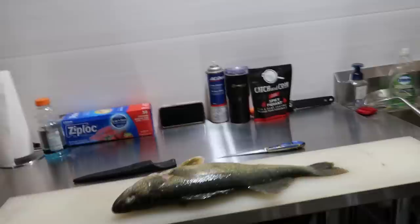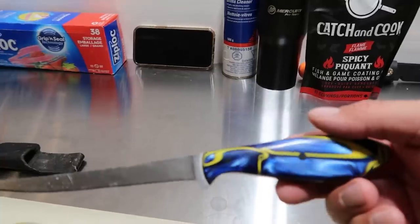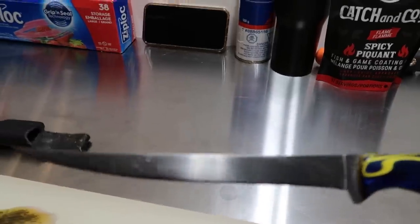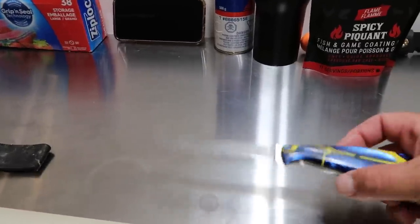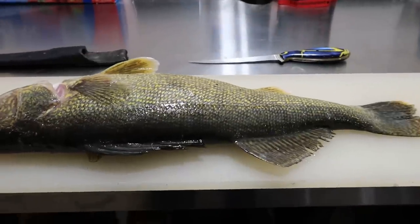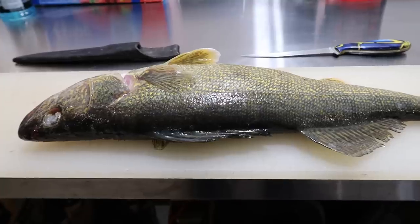We are back in the garage about to clean up our walleye. First thing — a sharp knife is always the best. This is actually a custom knife from my buddy Doug Barr, sent to me a couple years ago, and I just got it freshly sharpened by the Razor's Edge Cameron Tate. It is super sharp. A sharp knife is definitely the key. I'm going to try to set up the camera the best I can to clean this fish, so let's start cleaning.